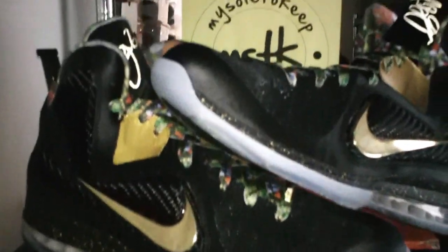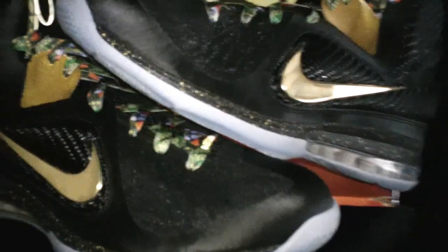Who knows how many were actually produced or are in existence. The shoes consist of a black upper, gold swoosh, a little gold tab, an airbag with gold speckles above it, a clear airbag, a clear sole, and black mesh.